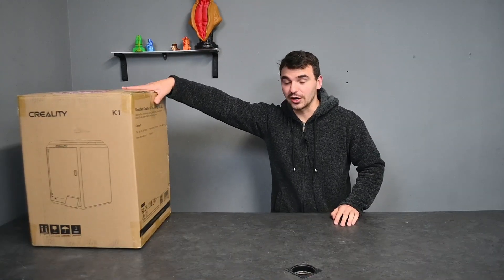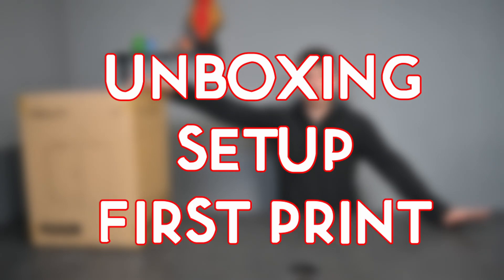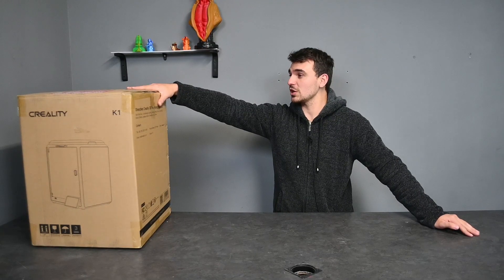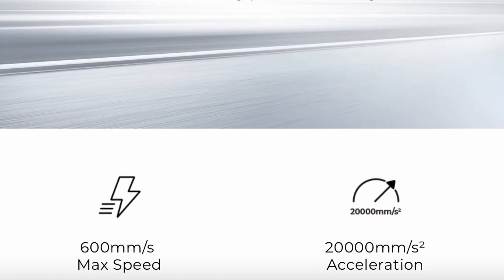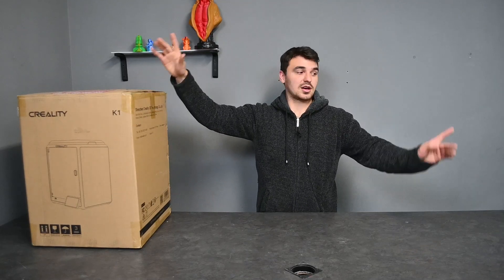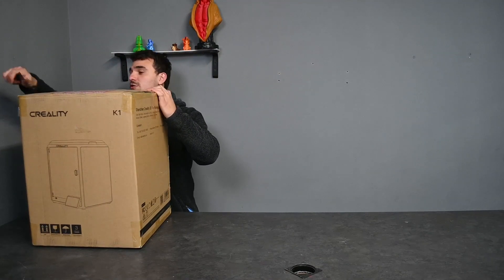Here we have the Creality K1. We're going through the unboxing, setup, and first print process with the Creality K1, really testing the limits of the K1 and seeing whether the numbers that Creality advertise are actually realistic in the first place. Let's get to the unboxing — always have a scraper handy, it's multi-use and multi-purpose.